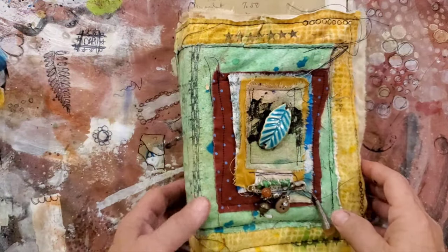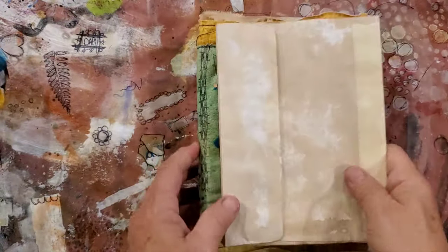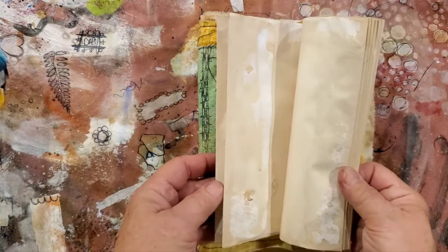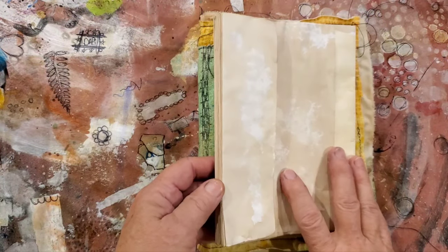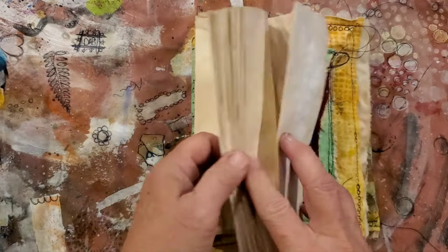Hello everyone, it's Birdie here, the Recycled Hippie Chick. I just wanted to come on — I was watching a video with Beatrice Helton and she was doing some experimenting in a little book she had made, and I thought, well I'm going to experiment also. So I got my little envelope.